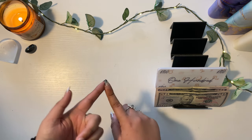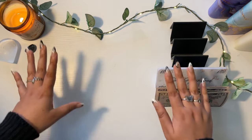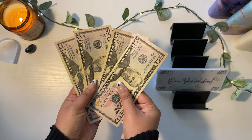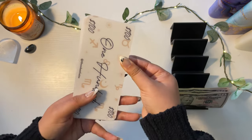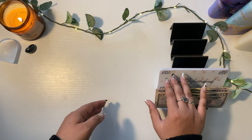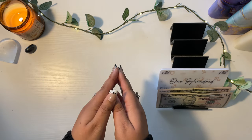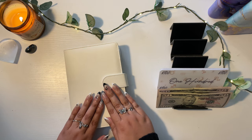I haven't done a bill condensing video in so long, so I might be a little all over the place. I have a few 50s that I withdrew from the bank — $200 in 50s — and I have a few placeholders from my shop. These 50s are to help with envelopes that don't exactly make it to $100, but I still want to minimize as much as I can.